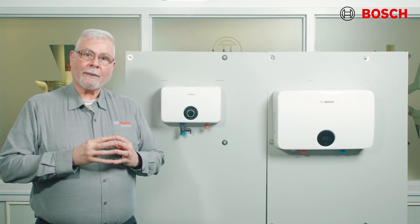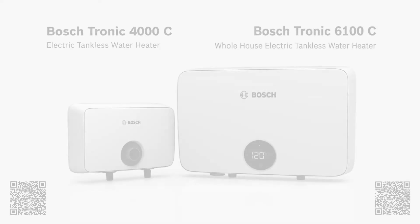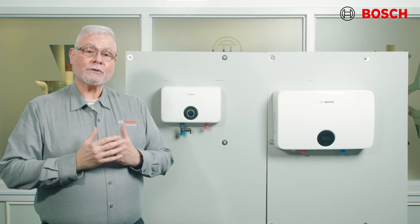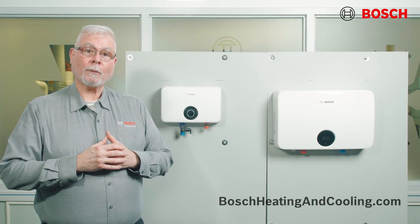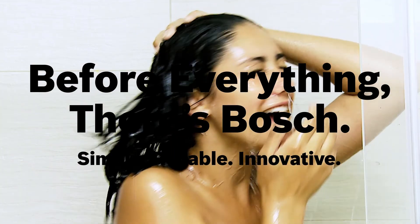If your customers are looking for a compact, energy-efficient water heater that won't take up too much space, tell them about Bosch Tronic electric tankless water heaters. If you want to learn more about our products, please check our website at BoschHeatingAndCooling.com. Remember, before everything, there's Bosch.